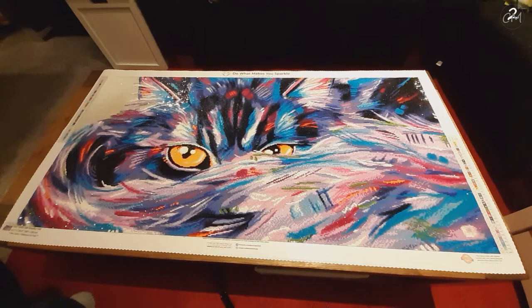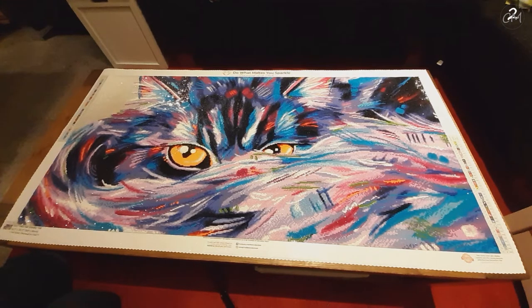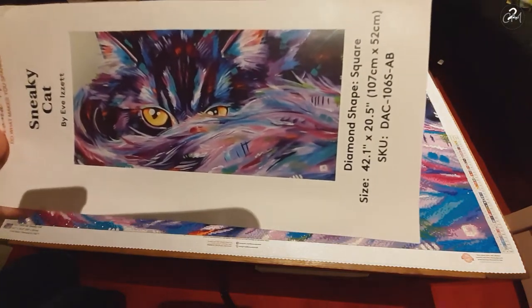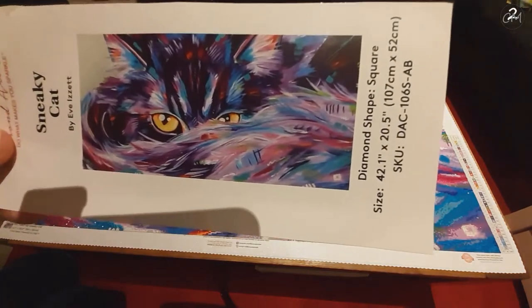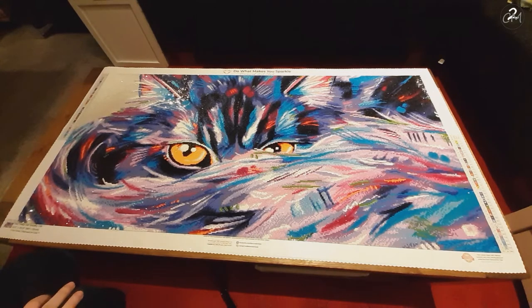This is a square shaped diamond painting, and this is obviously Sneaky Cat. The artist behind it is Yves Yzette. I'm going to show you the original artwork coming up — so this is the original, and this is the diamond painting. Yeah, it is amazingly sparkly.